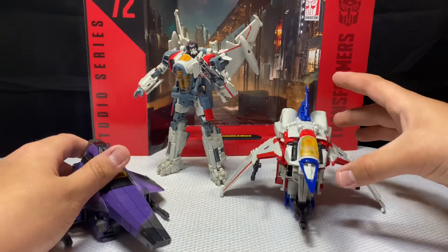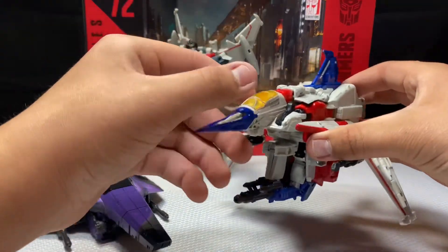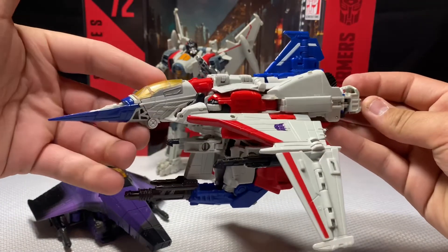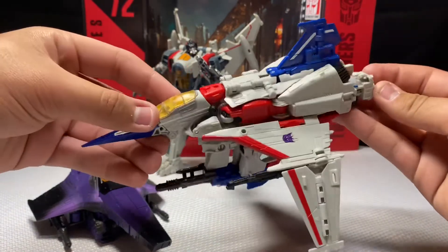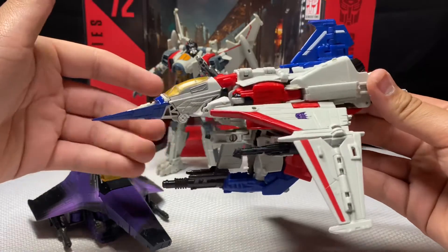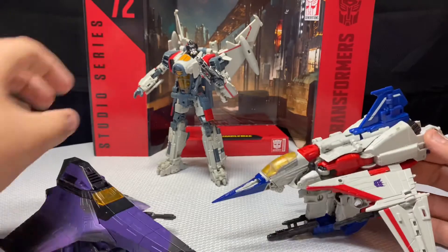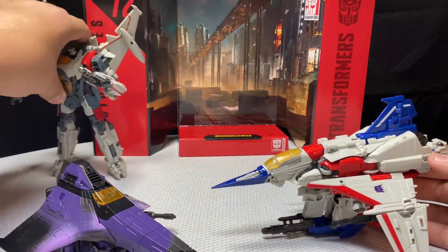We have the live-action version next to it, and I really hope they actually come out with more Seekers to add to the real-life collection. I can seriously see what's going on between these two figures.